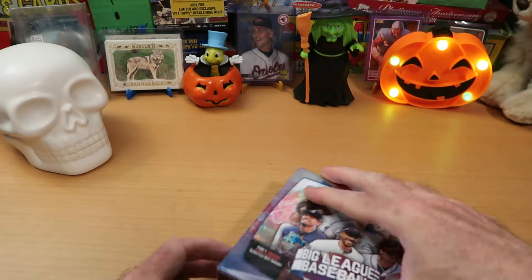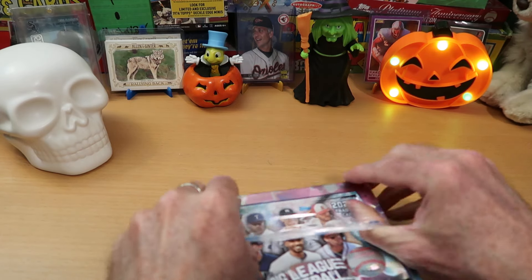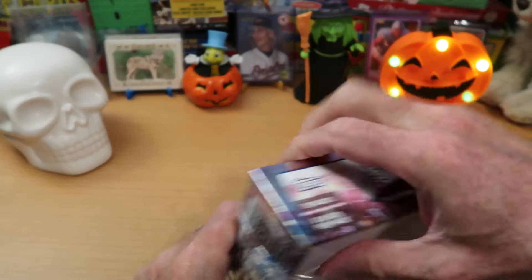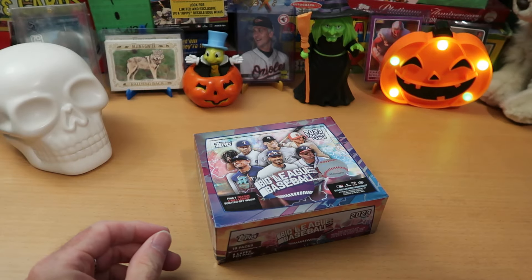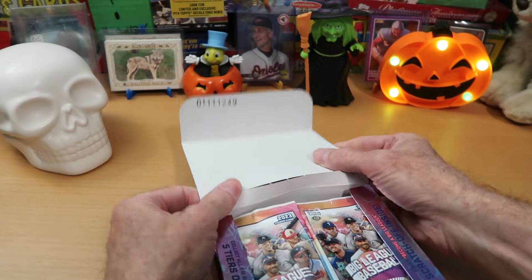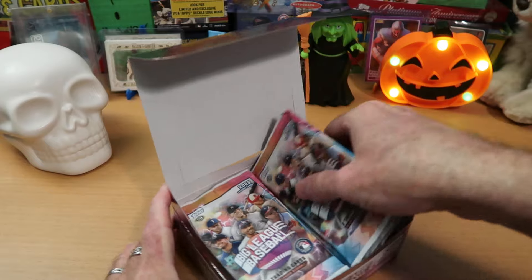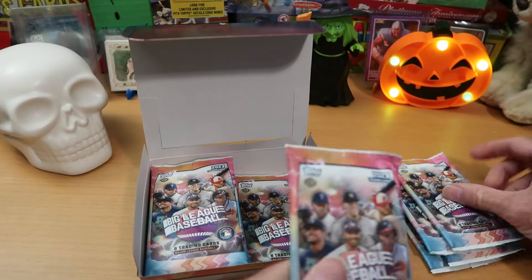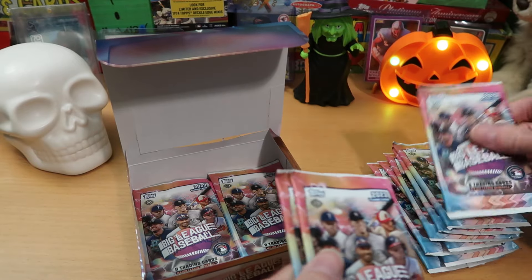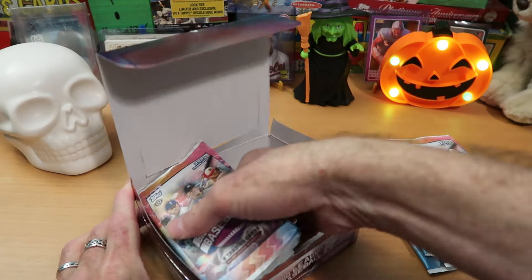In any event, we're going to get into this Big League box and open up nine packs and hope that we do not get a mascot out of those nine packs, because that's the last thing I want to see on Halloween, already the spookiest day of the year. It's 18 packs total, so we'll get nine of these out. Two, four, five, six, seven, eight, nine.